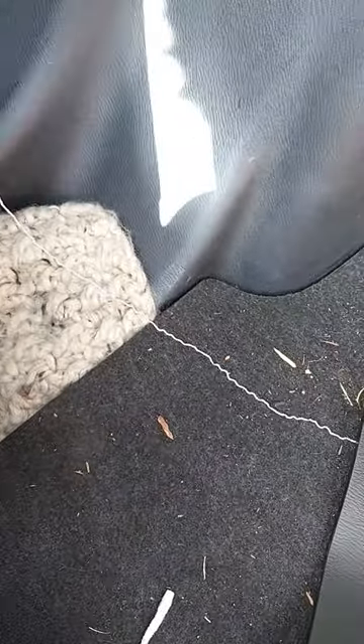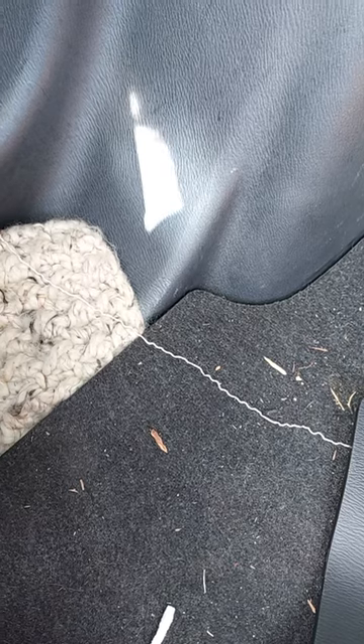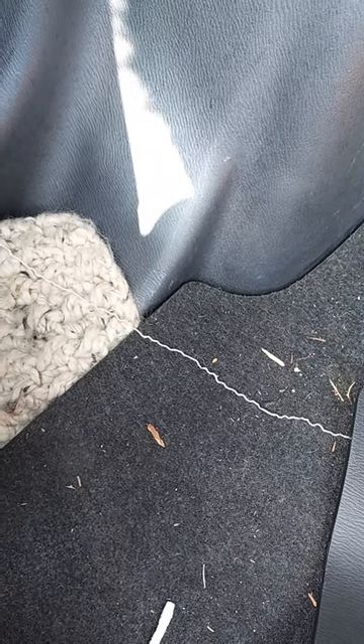This is a short video on how to get your fuel door open if the latch isn't working — the pull lever on your driver's side. This is a 2016 Scion iA, and very recently I found out that the door wasn't opening for the fuel thing, which is a problem because then you can't fuel the car.